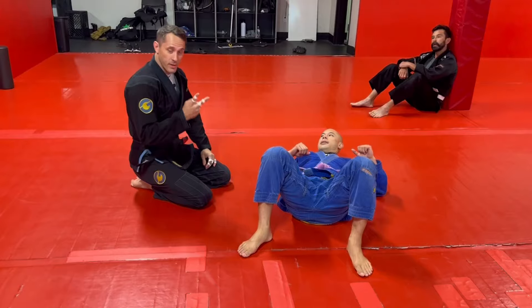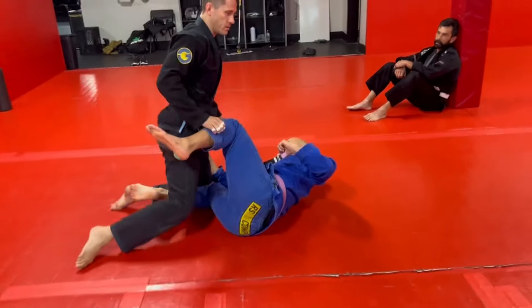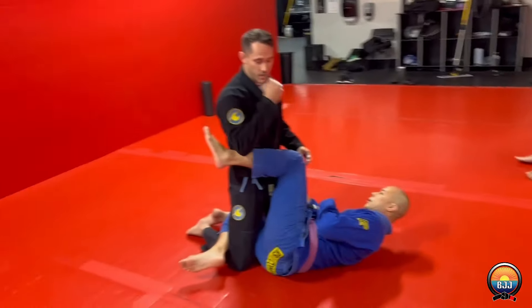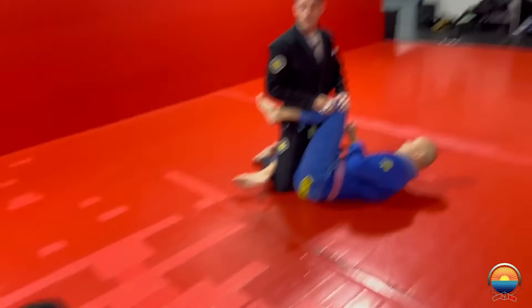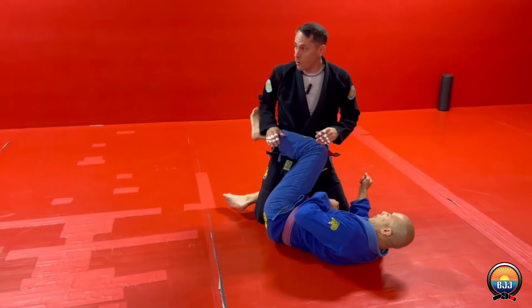Today's class, we're going to be doing two techniques for defeating the knee shield. James has me in the knee shield. The knee shield can be very frustrating — it's really hard to pass. Sometimes it's better to just say screw it, I'm not going to pass. I'm just going to submit you from here. So we're going to do a toe hold from here.